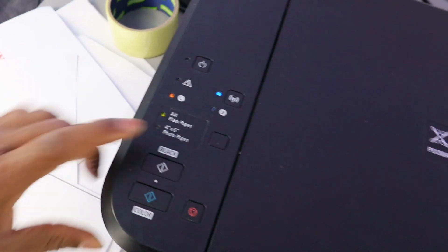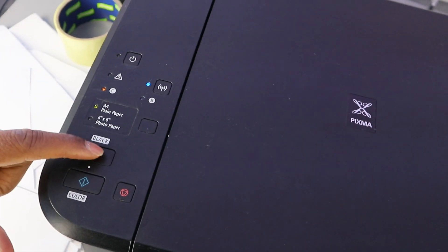Then decide if you want to copy in black or color. If you want to copy in black and print one page, press the button once. If you want to copy two pages, press the button twice.